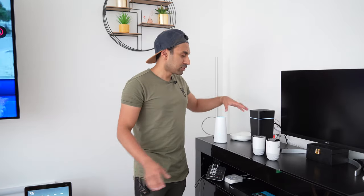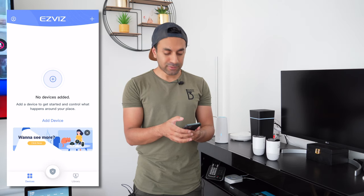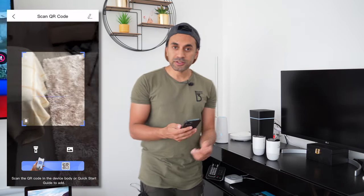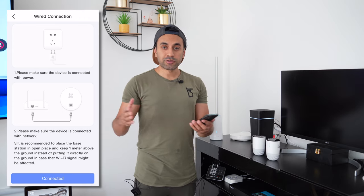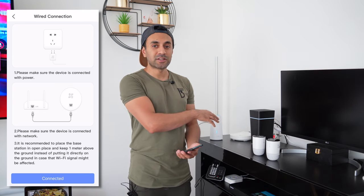First I'll fully charge the cameras, then download the EasyViz app and show you how it works, connect everything and sync to Wi-Fi, set the cameras up on the wall in my back garden, and then show you sample clips for audio and video quality. To set up, connect the base station to your router via Ethernet cable, open the EasyViz app, hit the plus button to add a device, select your device, and scan the QR code at the bottom of the base station, then follow the remaining steps.